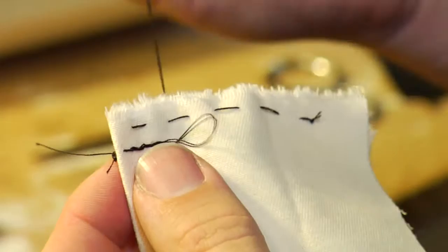Pay attention to your stitch length as you go, because the longer you do it, the more bored you get and the longer you want to make your stitches.